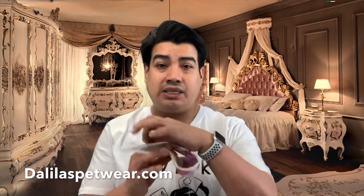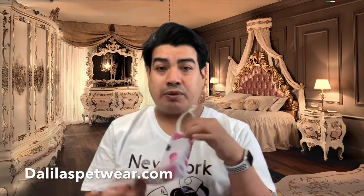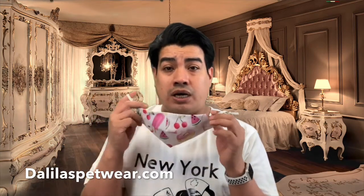Thanks to everyone who has been helping me. So basically, this is the fitted mask I've been making — it's reversible and made out of cotton. For people who have allergies to the elastic or anything like that, let me know — it can be made out of all cotton, which will be more comfortable.